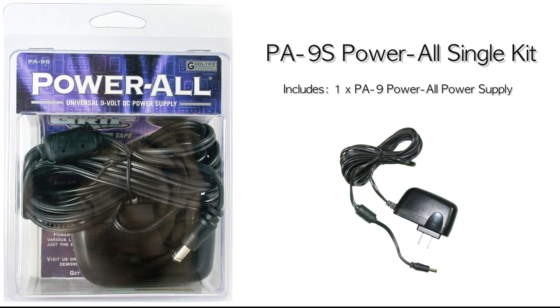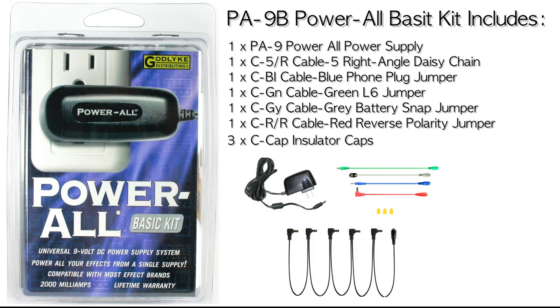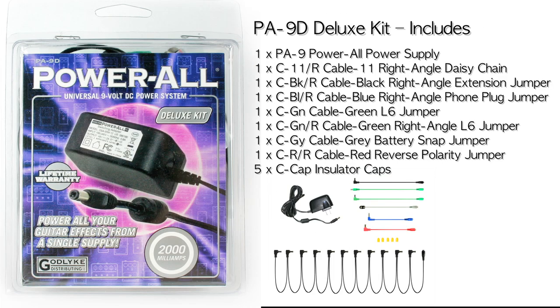We're so confident in the construction quality of the Powerall that we offer a lifetime warranty. If you ever have any problems with your Powerall, contact us and we'll replace it at no charge. The Powerall is available in three kit configurations: Powerall Single — just the power supply with no cabling; Powerall Basic Kit, which powers up to 5 pedals out of the package; and Powerall Deluxe Kit, which powers up to 11 pedals out of the package.